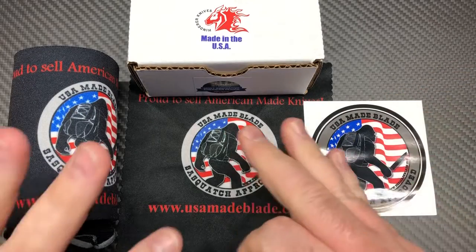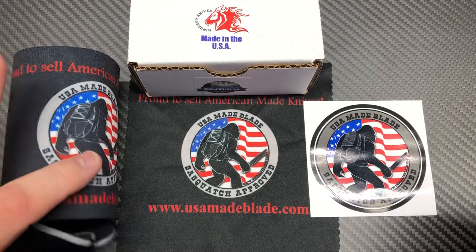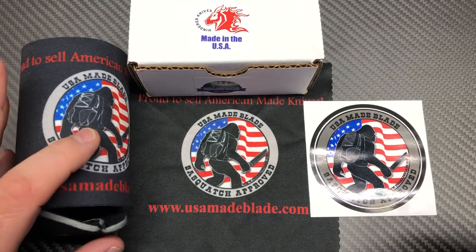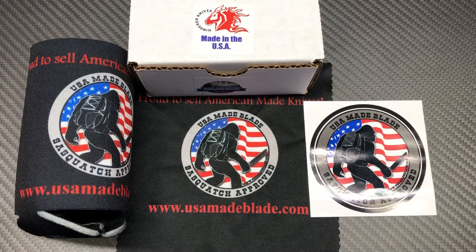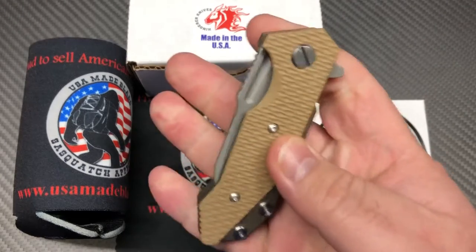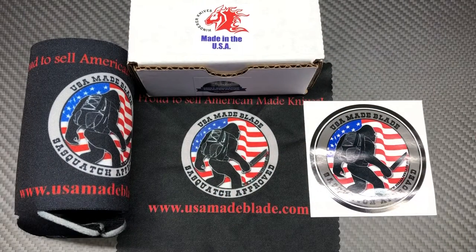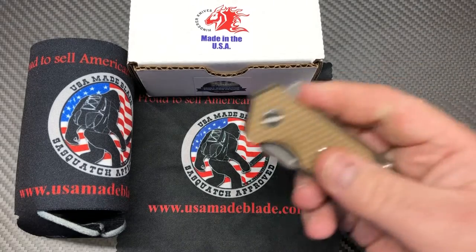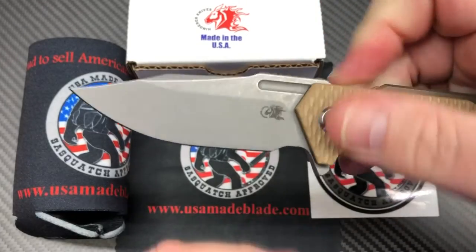All the swag that comes in the box with it — I love swag. Any of you knife guys out there, don't you love to open up your box that's got your new knife in it and you have that little bit of extra in there, whether it's a sticker or something you just weren't expecting? That little extra just means a whole lot more. Anyway, this is the new Half Track with the buoy blade.